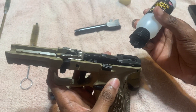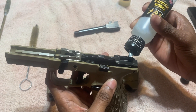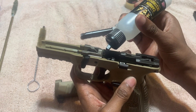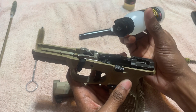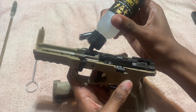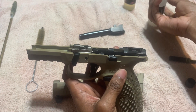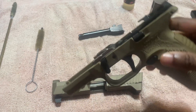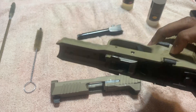One squirt in each of the three sections. That's one, two, three. Shake it throughout the gun — let it rock, get in there for about three seconds, let it go all throughout.